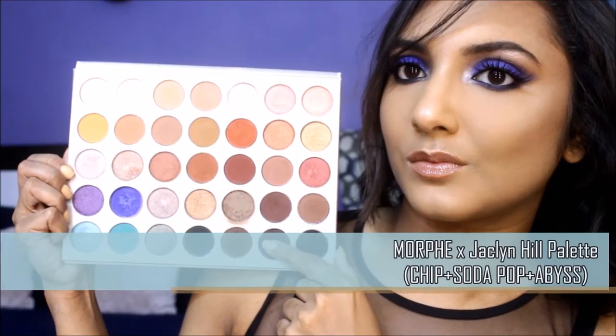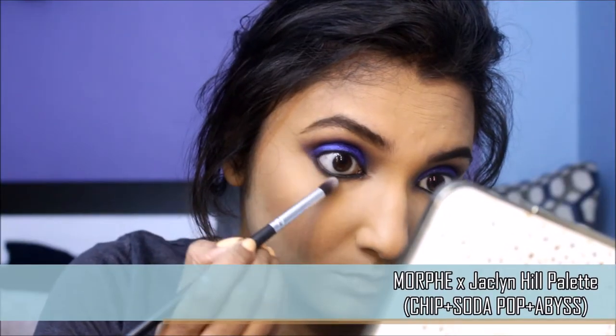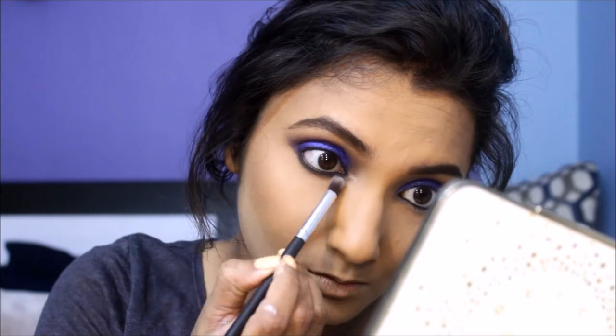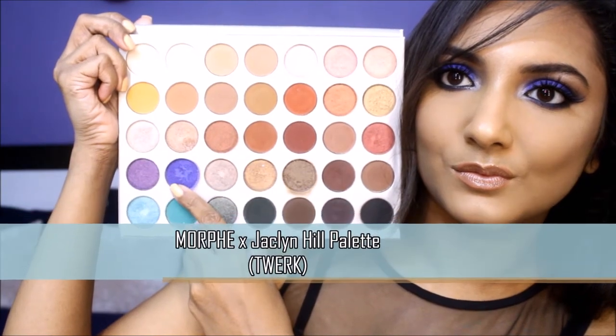I'm smoking out my lower lash line with these dark shadows on a pencil brush. Next, I'm going to add the same blue shadow on my lower lash line with a small detailer brush.